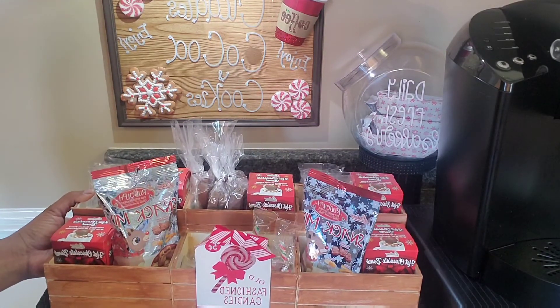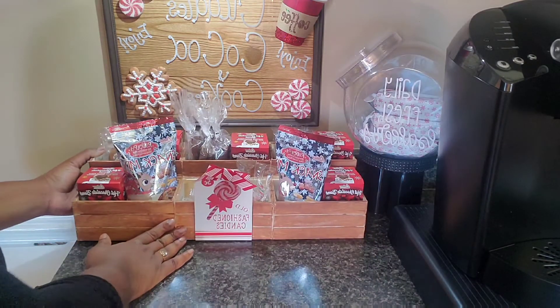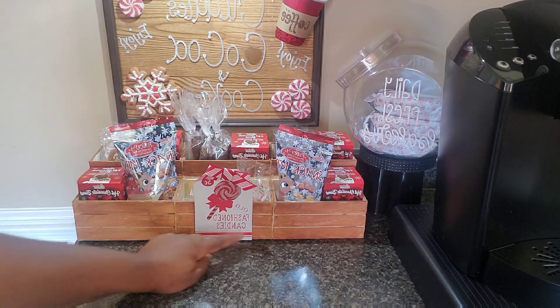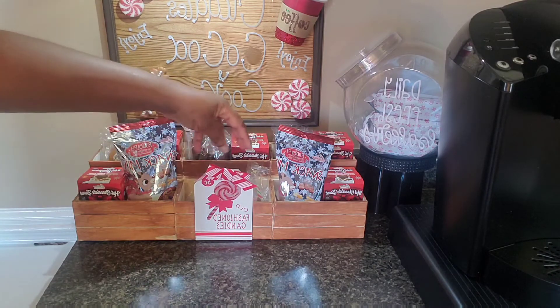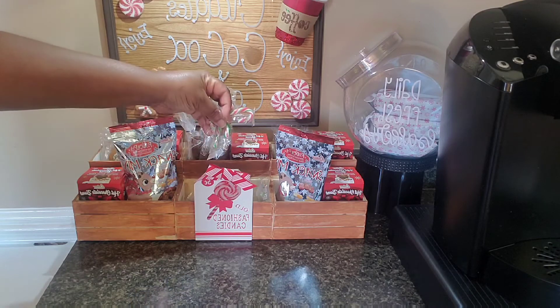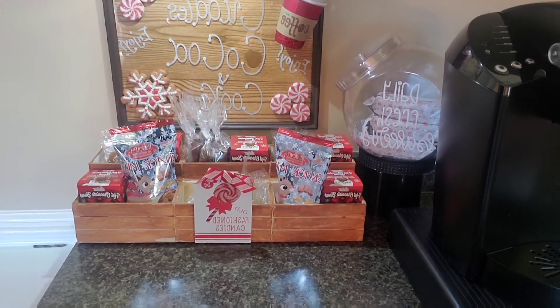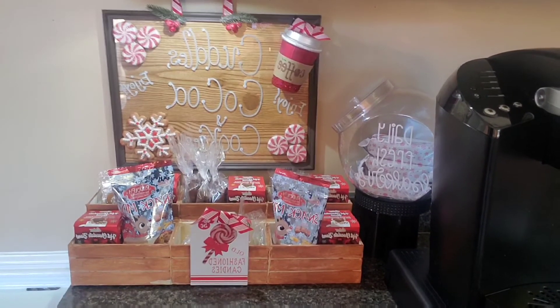Right here at the bottom, this came from Dollar General — it says 'Old-Fashioned Candies' and this is the area where I got all of my candy canes in. I love how everything came out; I'm so excited about this upcoming holiday season.